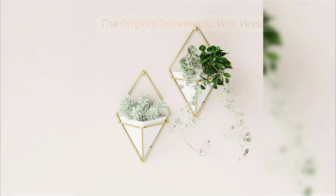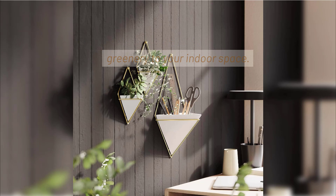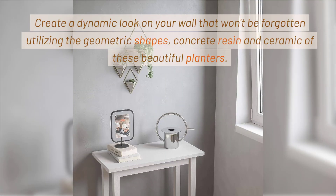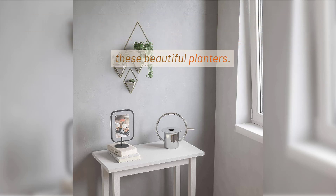The Original Geometric Wall Vessel. Trig is the original geometric wall vessel with an elegant design that can be used to add a decorative touch and some natural greenery to your indoor space. Create a dynamic look on your wall utilizing the geometric shapes, concrete resin and ceramic of these beautiful planters.